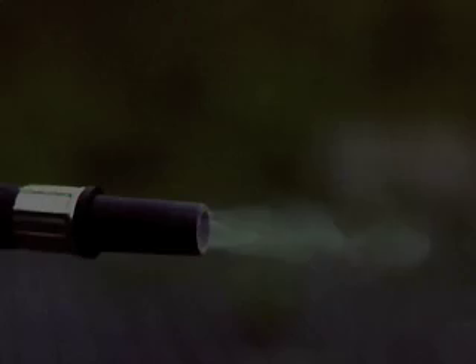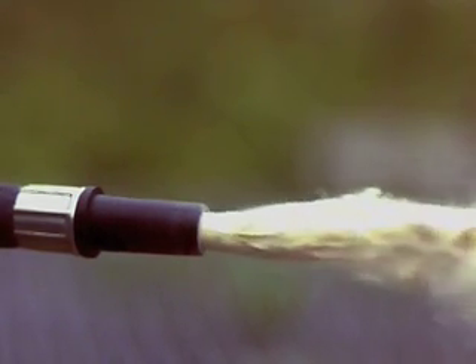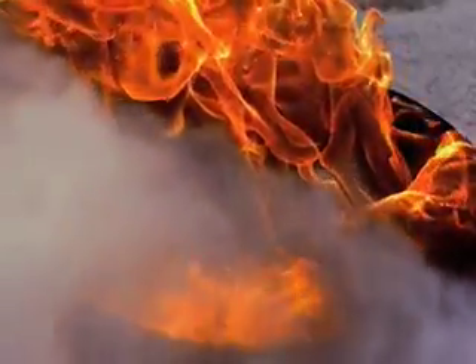The powder inside the extinguisher is a mixture of mono ammonium phosphate, ammonium sulfite and additives. As it's released from the extinguisher, it partly smothers the fire and stops the oxygen getting to the fuel and heat, and the fire goes out.